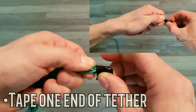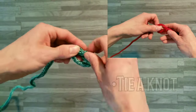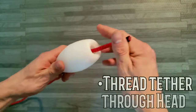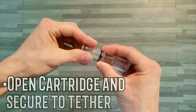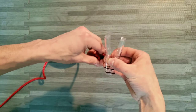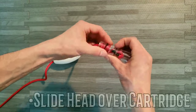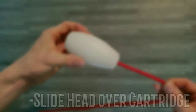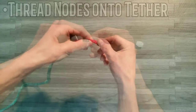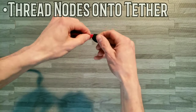Tape one end of your tether to prevent fraying, then tie a knot leaving a few inches of tail. Thread your tether through the head, open the cartridge, and secure it to the tether. Curling the tail makes it easy to insert. Slide your head over the cartridge. If you have various node colors, sequence them before threading them onto the opposite end of the tether.